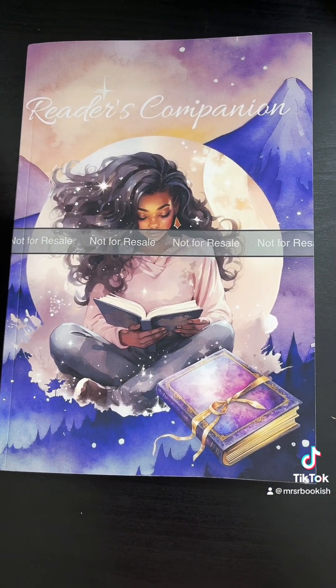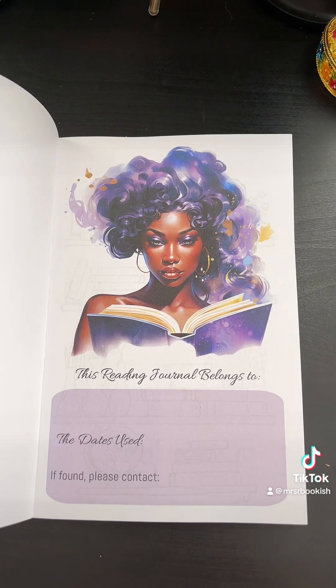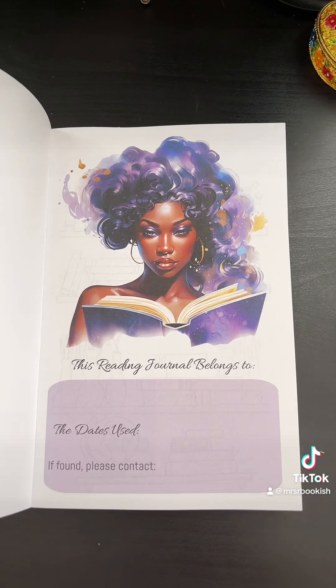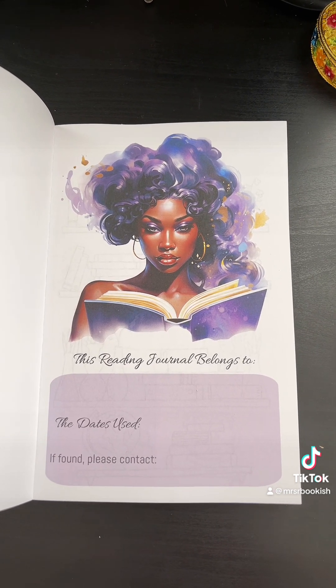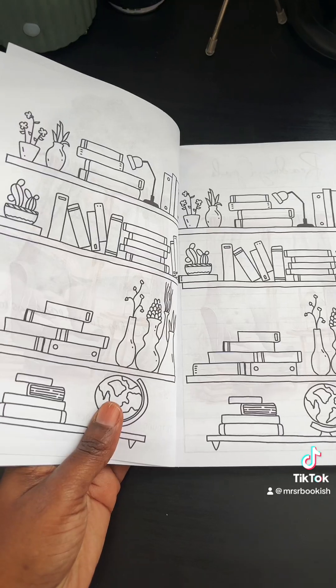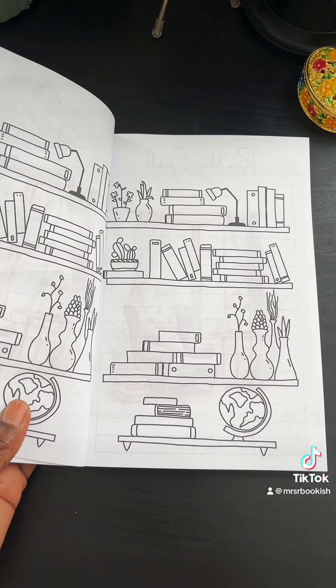Look at how beautiful it is — it's just so pretty. This is the first page of the inside cover and, as you can see, this has pretty much a fantasy theme. I'm going to do a few other ones with different themes, but this is the first one. It has that fantasy vibe, and the next section after that is the bookshelves.